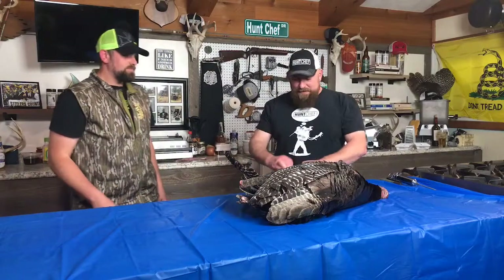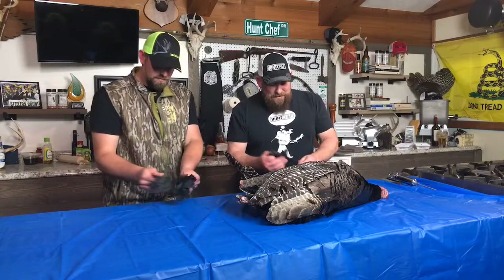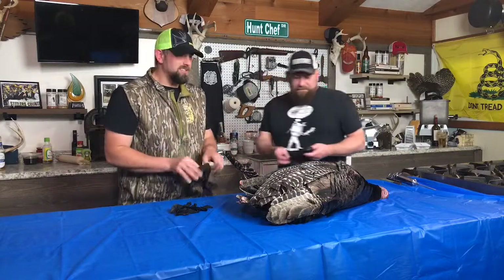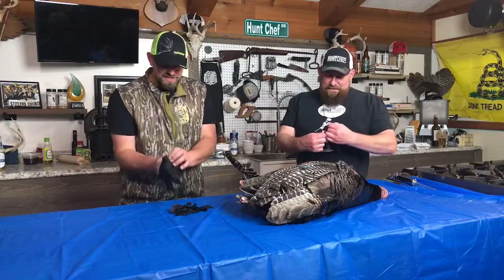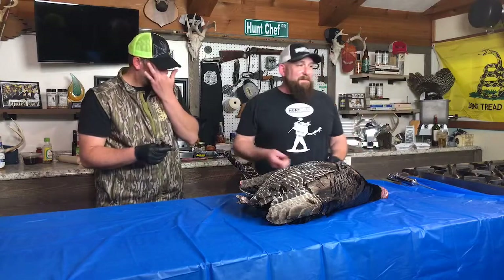We're going to glove up, get these two wings off, and then start plucking. I've never personally ever been part of plucking a turkey, so I'm really excited about this. I've never done it cold before — we're going to find out if this is a really good idea or a really bad idea.